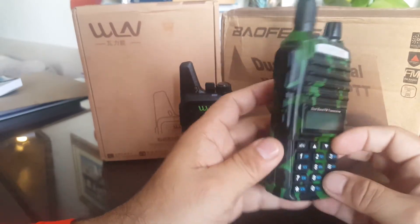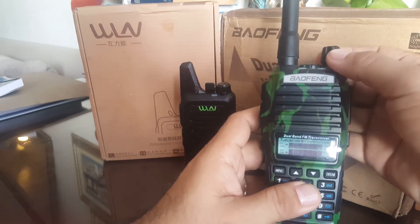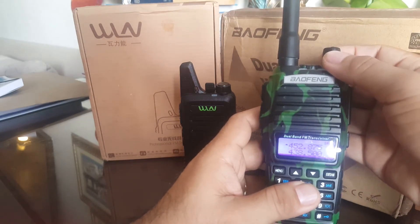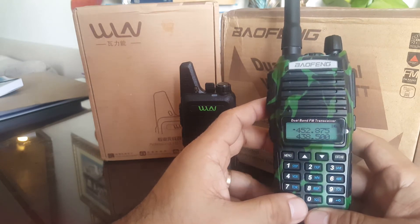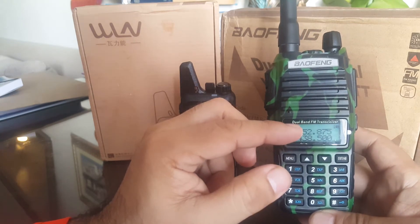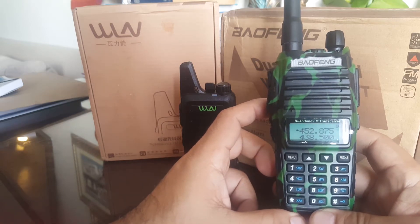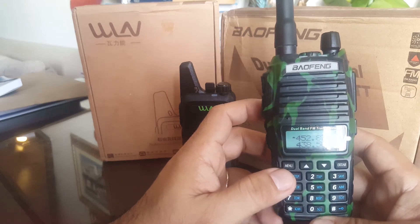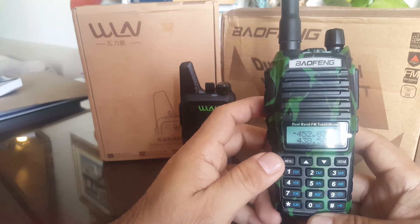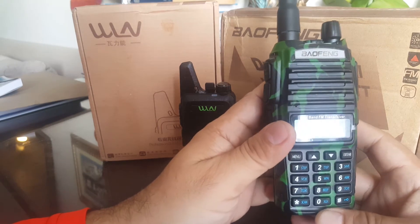As you can see, we have here the camouflage variant. Now let's switch this on in frequency mode. Standard radio — yes, dual display — you could put VHF or UHF. I've featured this before with the high power variant; this one is the standard basic 5 watts.